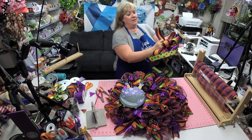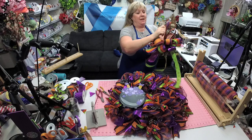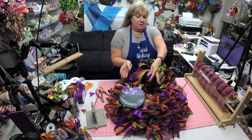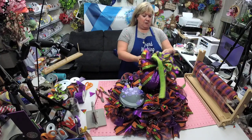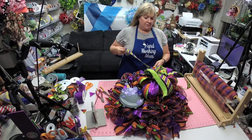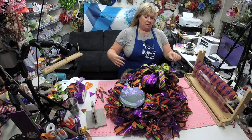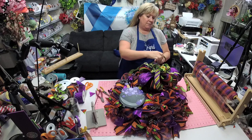One thing I like to do is take the tails and pull my hands underneath them like this so that they will do a nice little curl. These thicker ones I don't really have to do that with, but the canvas ones you really do. Make sure everything stays all fluffed.